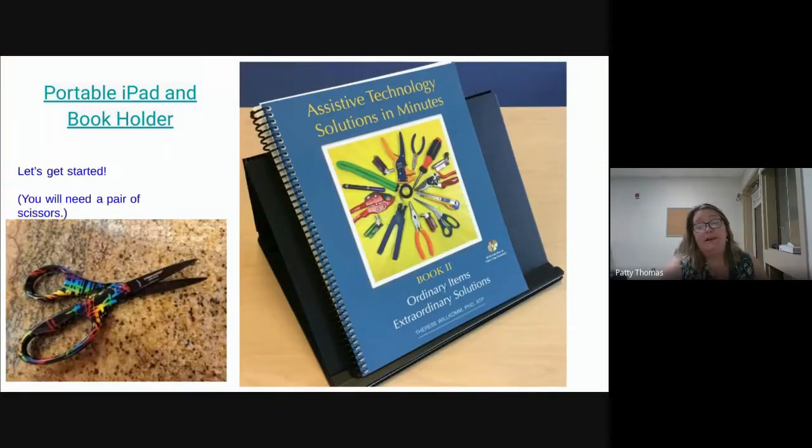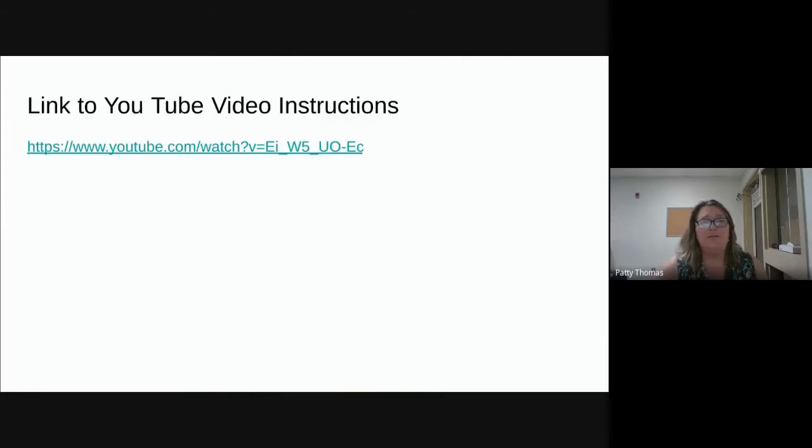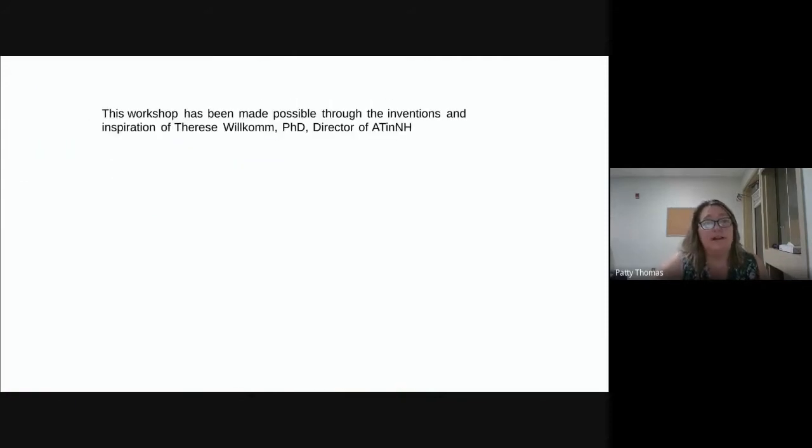We're going to get started making the portable iPad and book holder. You'll need a pair of scissors. There is a YouTube video link — those directions are for if you have the Coroplast cutter. But first I want to go over how the cardboard works and some features of it. I'm going to stop sharing the screen now, and I'll walk you through step by step on how to assemble the book holder.